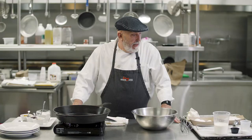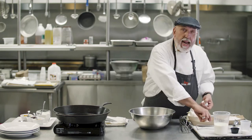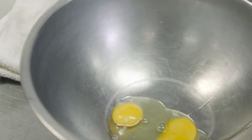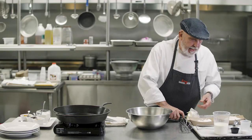Welcome to Reno Sparks Convention Center. I'm Chef Carl Peters and I'm going to prepare for you Estonian pancakes. I grew up in this area and my mother used to make these every morning for us before we went skiing in the winter or before we went on a bike ride in the summertime.